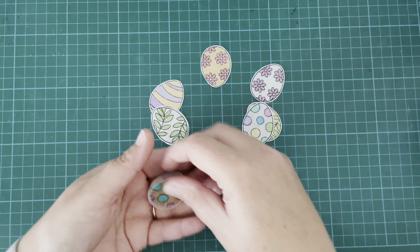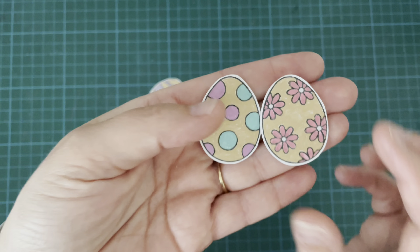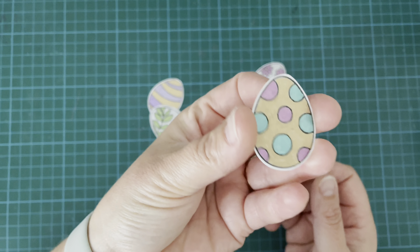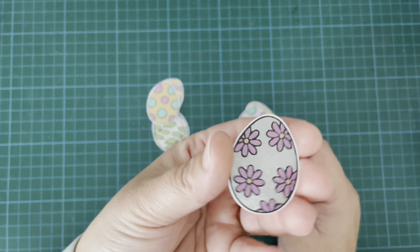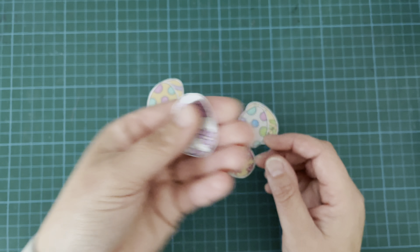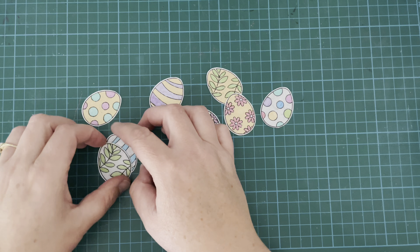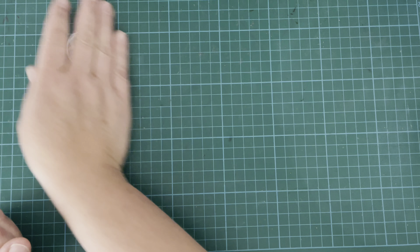Off camera I've gone ahead and colored and cut out all of my little Easter eggs. I did something a little bit different today — I wanted these to look like foiled eggs, like the chocolate eggs that you get wrapped in foil. So I used my metallic gel pens to color these, something a little bit outside my comfort zone. I'm not sure they turned out perfectly but I think they look cool and they definitely look like foiled eggs, which was the plan.